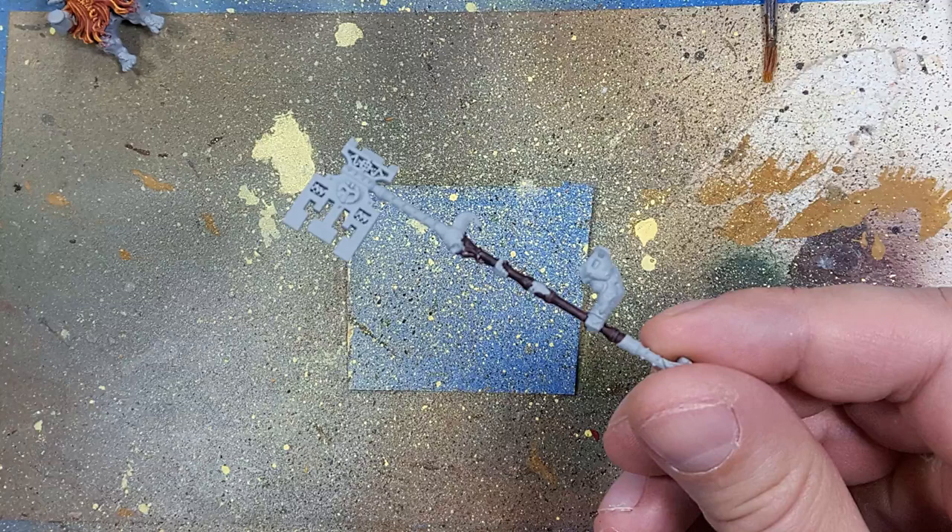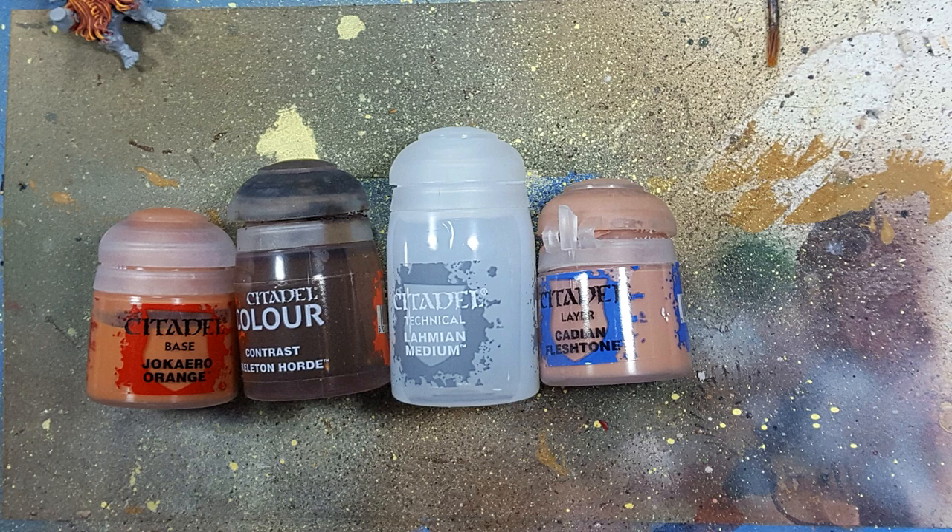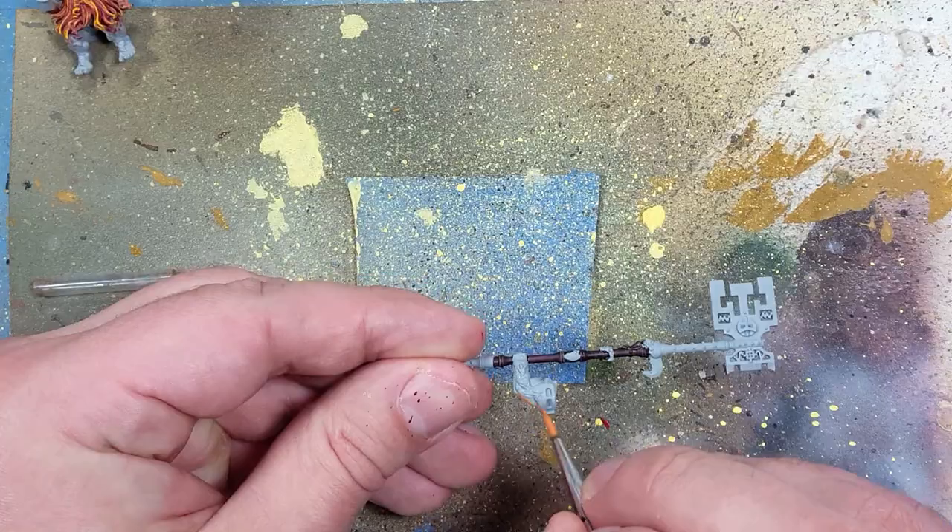I forgot to get footage of it, but basically the handle for his Latchkey Great Axe is going to be Rhinox Hide — it's like a wood. With Jokero Orange, Skeleton Horde Contrast, Lamian Medium, and Cadian Fleshtone, we're going to be painting the flesh of the dwarf. And we're going to start with a base layer all over of Jokero Orange.